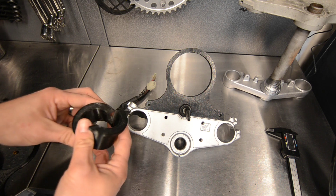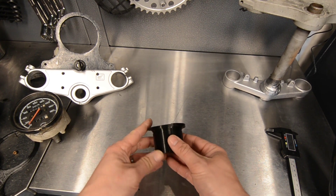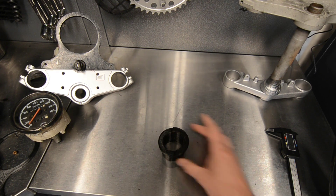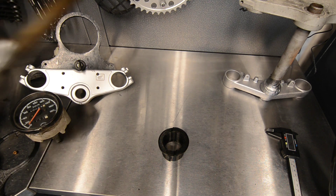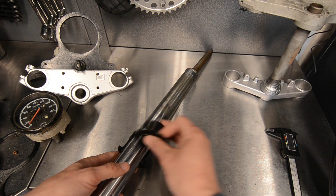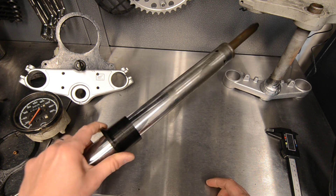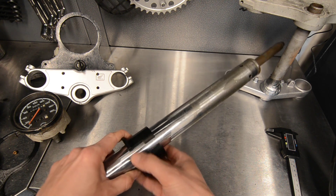We also printed these. This is my seal driver. I found this design online — I didn't do the design for this. It clips around the fork tube. I'll show you — it clips on around it. You put one end on, it's a really nice design. As you can see she clips on; put something around it and you can bash it in. So that's the fork seal driver. Again, very happy with this. It's going to be a nice tool for the assembly of the forks.